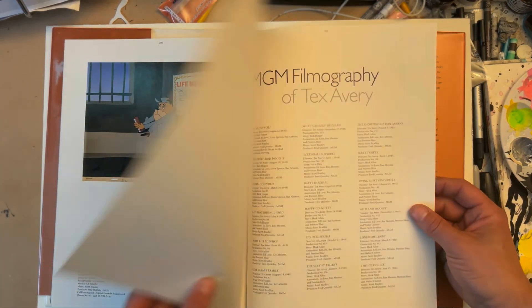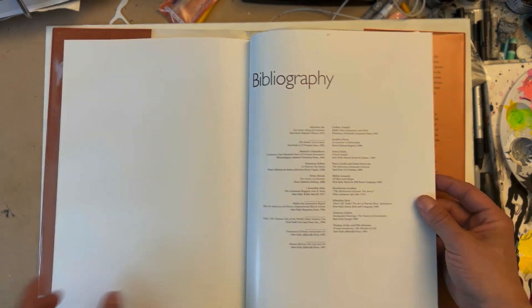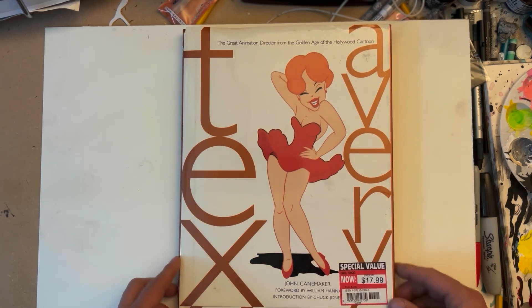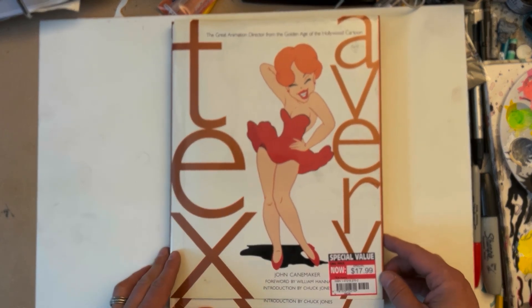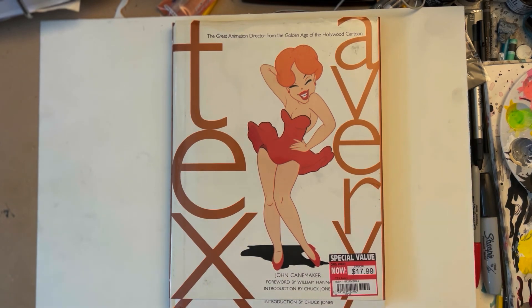In the back there's an MGM filmography of Tex Avery — just a ton of stuff. John Canemaker wrote it. Back cover has the wolf. It's a great book — Tex Avery by John Canemaker. You can possibly find it in used bookstores, on eBay, or other places. It's probably out of print, but it's a great wealth of knowledge for anyone looking to get into animation, storyboarding, cartooning, comic books, or whatever. Thanks for checking it out and I'll be posting more stuff soon.